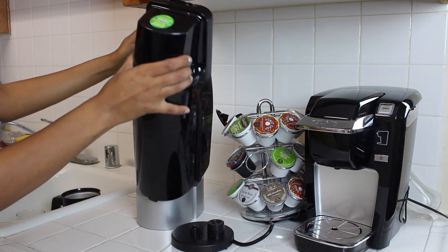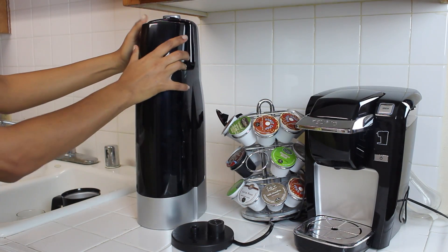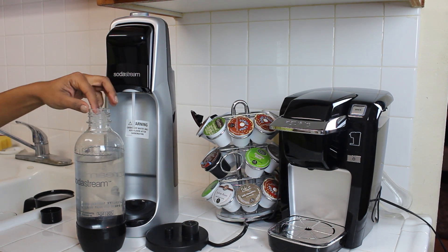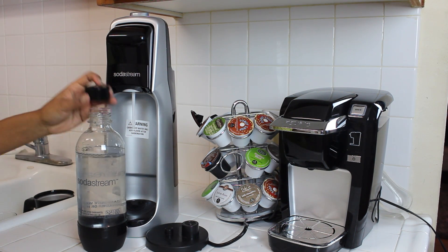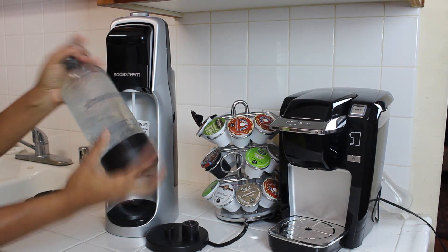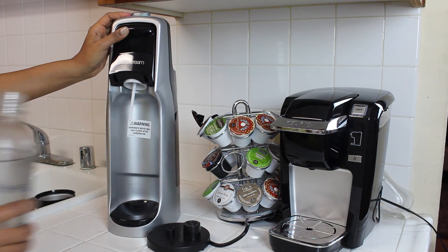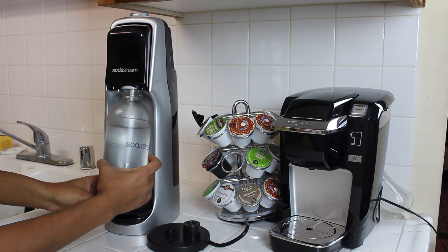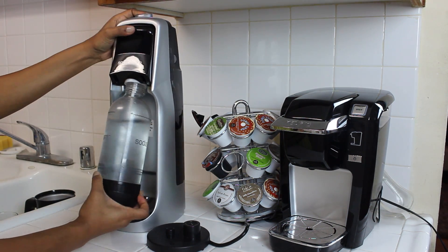If you're using your SodaStream for the first time, you're going to screw in your CO2 carbonator. Fill the SodaStream bottle to the fill line with super cold water. To get the water colder, add an ice cube and shake until the ice dissolves. Then screw the filled bottle onto the SodaStream machine. Make sure the bottle has only water.